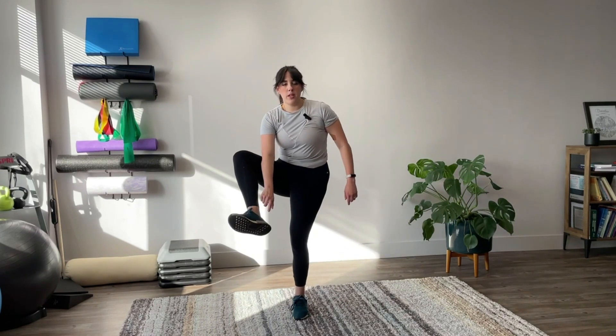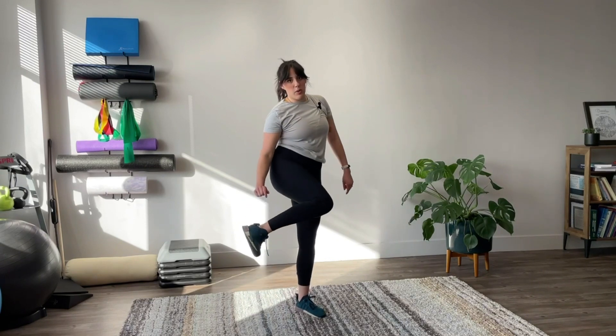Think about three points of contact. It's going to be the middle of the foot, your heel, and the external part of your foot.